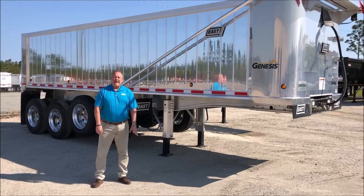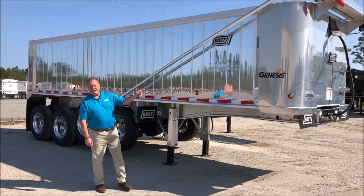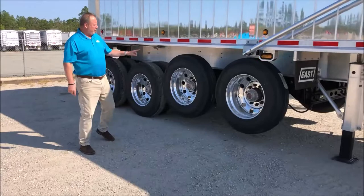Hey guys, Pinnacle Paul with you today. Today I want to go over the 28 foot East aluminum frame quad axle dump trailer. It's 28 foot, 60 inch side height, 96 wide with an electric flip tarp. Comes with two lift axles, 11R 24-5 Bridgestone tires.